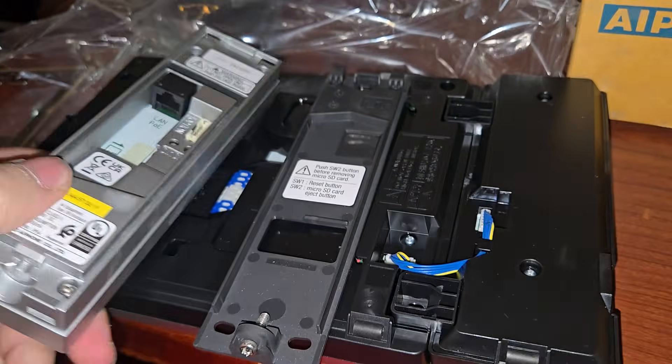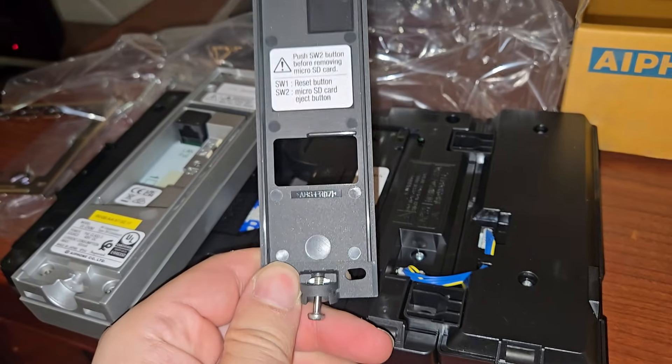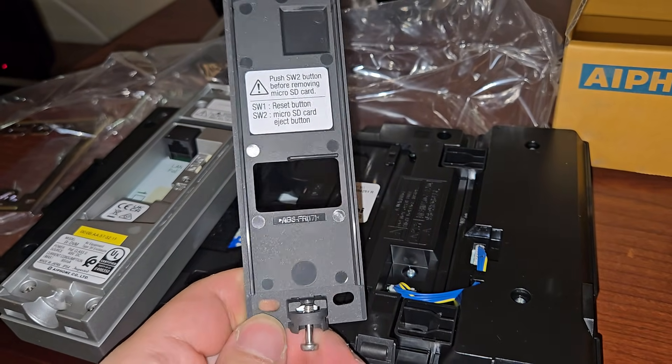So you can have two-way video if you wanted. There are just two brackets — this bracket mounts to the wall. It's actually pretty tough. It's got three screws.